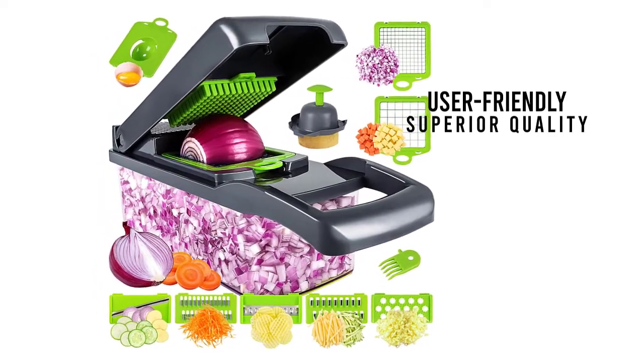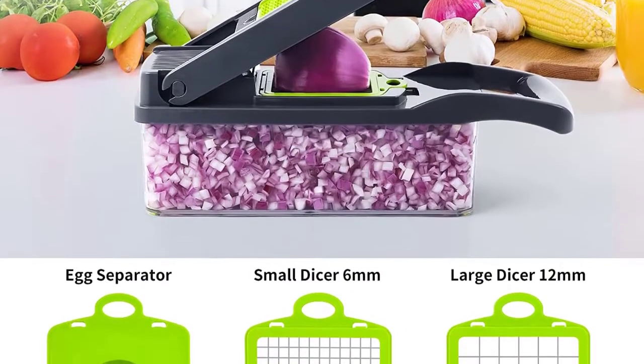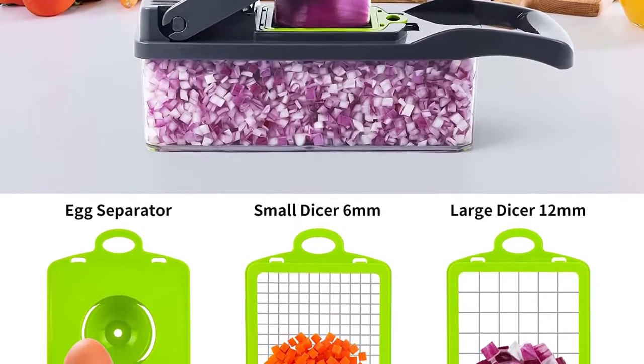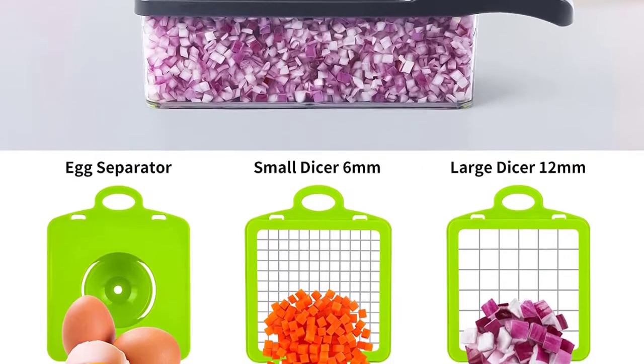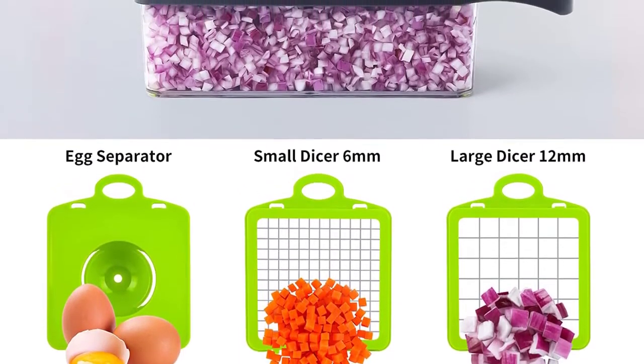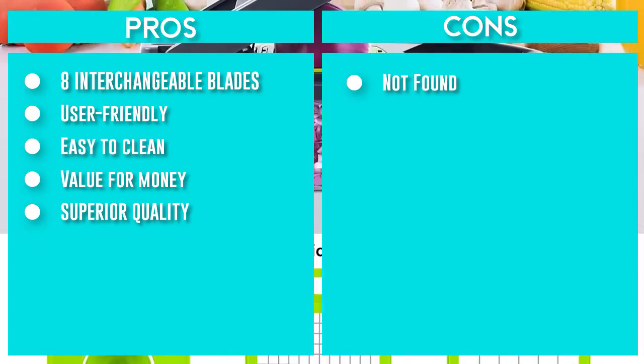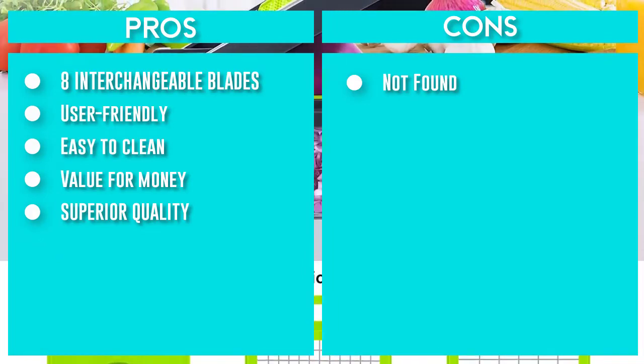Chopping, mincing, and slicing ingredients for desired dishes — like tomatoes, cabbage, onions, garlic, and more — can take a lot of time and effort. The new upgraded vegetable chopper reduces the time for the whole process, so you won't have trouble cooking or chopping vegetables and fruits. This makes it easier to add vegetables to your diet, adding variety to your family's meals and ensuring you don't miss out on any important nutrients.